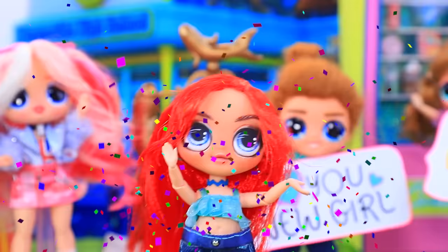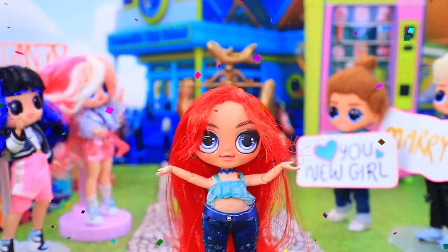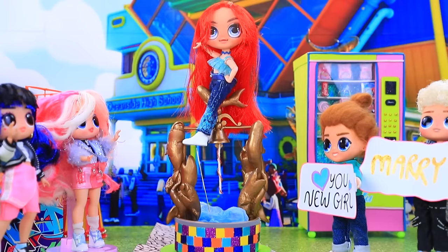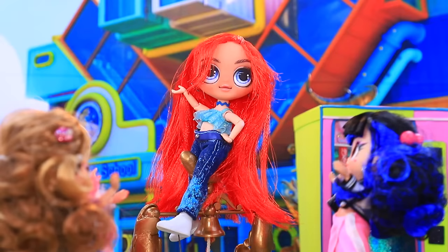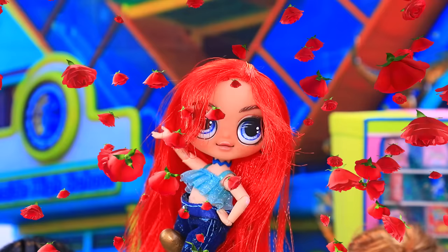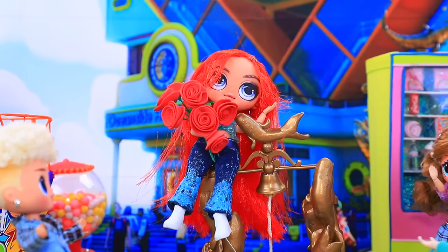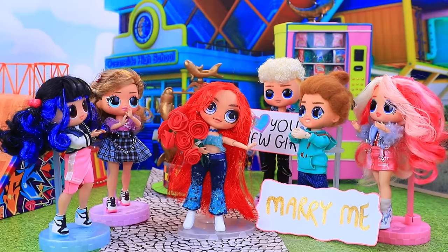Hi there! Oh, my goodness. We love you. Be mine. I'll climb higher so everyone can see me. Do you like it? Chelsea is immersed in flowers. Oh, let us help you. The boys carry Chelsea on their hands. She is so happy.